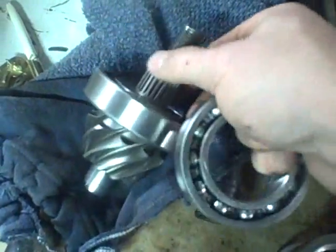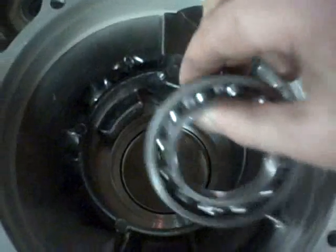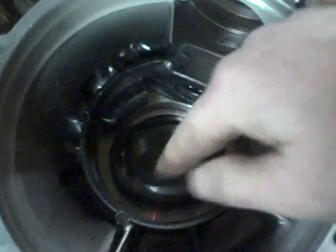Now that bearing is installed on the pinion gear assembly. Now I'm going to install this bearing in this side of the rear differential housing — it goes right down in here.